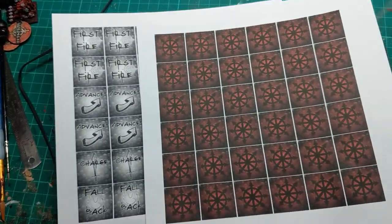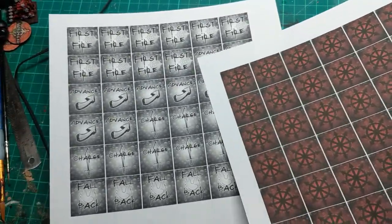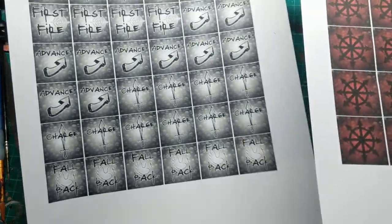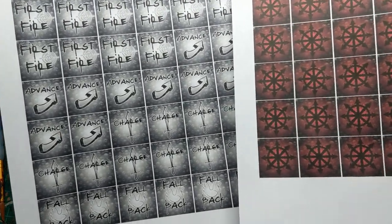So here they are, sized correctly — one sheet of backs, one sheet of fronts. There are about 20 of each on the original sheet, but I've gone for 10 of each just to start off with. If it turns out I need more, we can always make more.